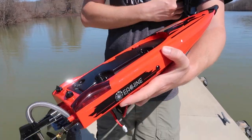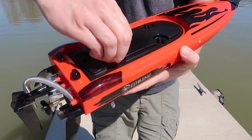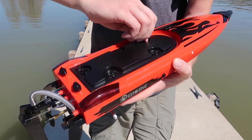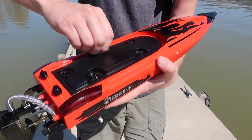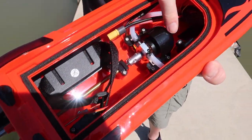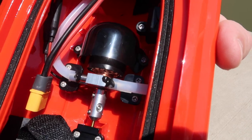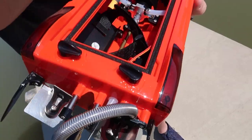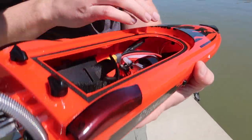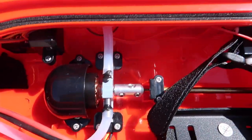We have a double-hull system, so 90% or more of your water is going to stay out from that first hull, and then there's a really nice seal underneath. So I expect the water test to go really well. Here's our brushless motor — it's protected under this little shell — and then a steering servo for the rudder. The whole shebang is in here. A water-cooled system. I really like this.